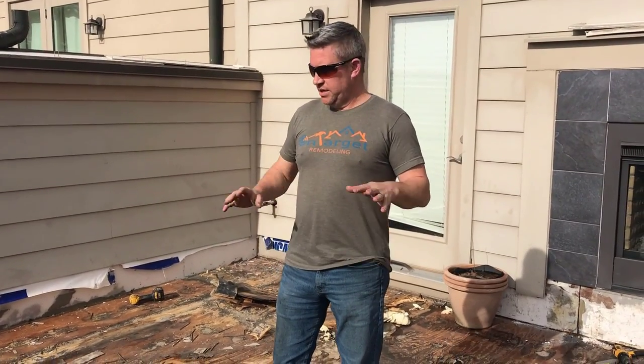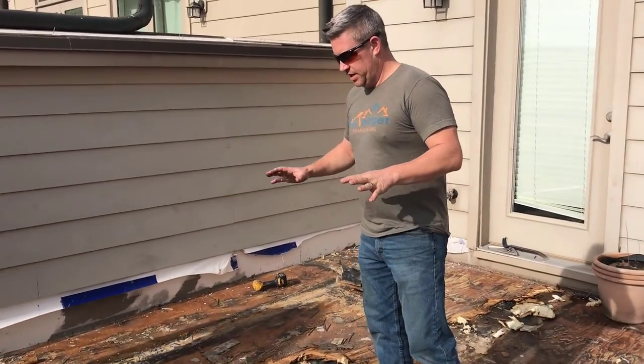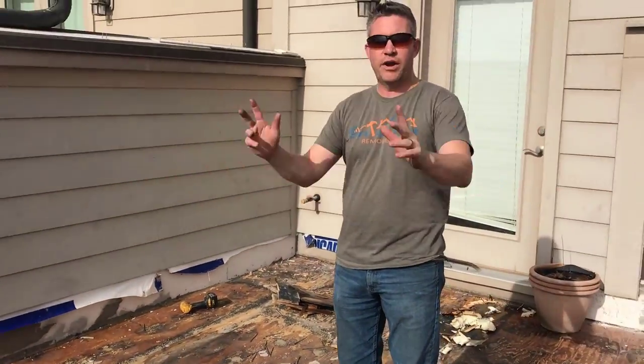Hi, I'm Mike with OnTarget Remodeling. We're here replacing the Duradec roof in Rockville, Maryland. One of the issues that we found here is they have a tapered insulation system, which is okay to give you the pitch that you need — a quarter inch per foot — because we want that water to drain off the roof.